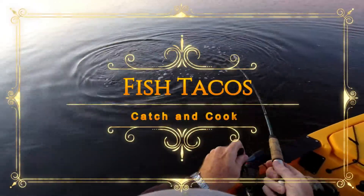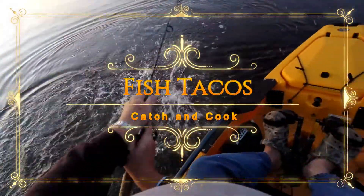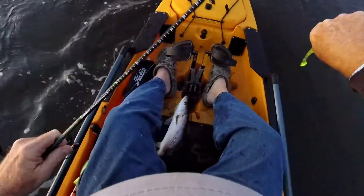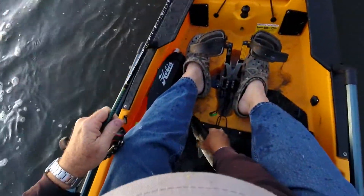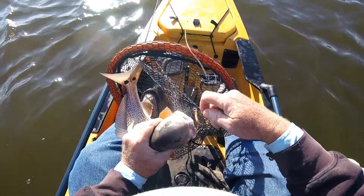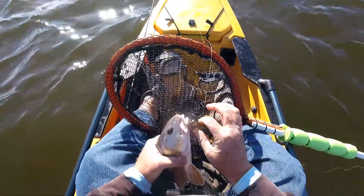Right by the boat. Shouldn't do that. And he spit it. And he can. Beautiful trout. Good eating size.